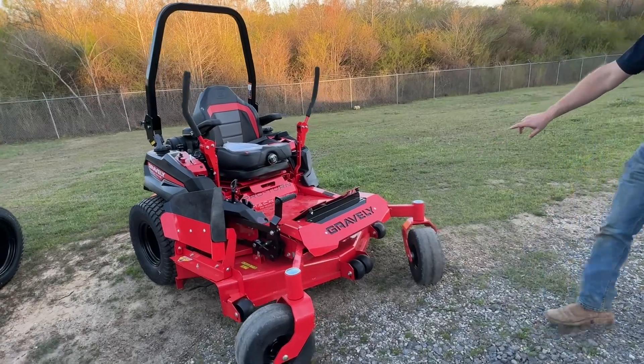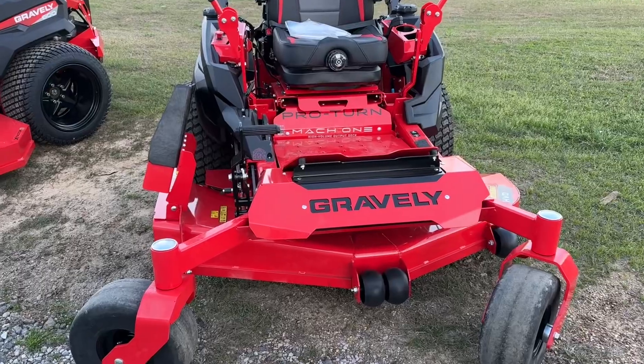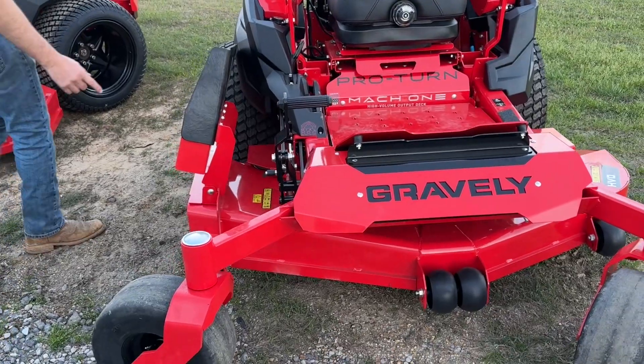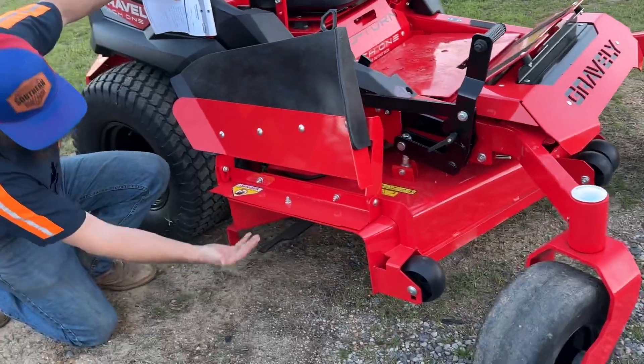If you stand back over here, you'll see it's a standard five inches, like most all decks are — seven gauge. But as you notice, as it goes across, you get to an eight inch depth. And if you peer up in here on the end, what makes this unique, but no other company to my knowledge has, it has no baffles.